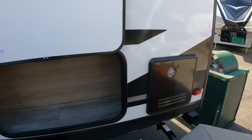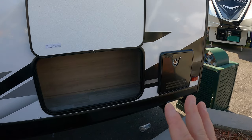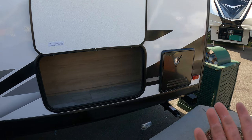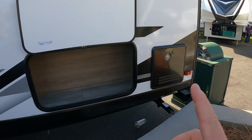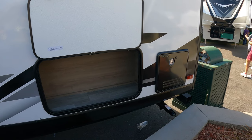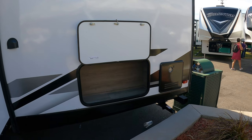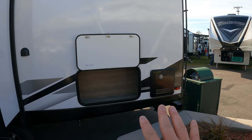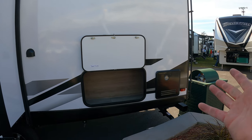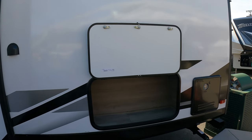Got your tankless water heater. We love our tankless water heater, especially if you're on full hookups — you have unlimited hot water basically. The downside is your electric option is gone and you have to use your propane, so you don't get any more free hot water. There are pros and cons to it, but ours works great. Gets hot really quick, and they're coming out on all kinds of units, not just Grand Design.